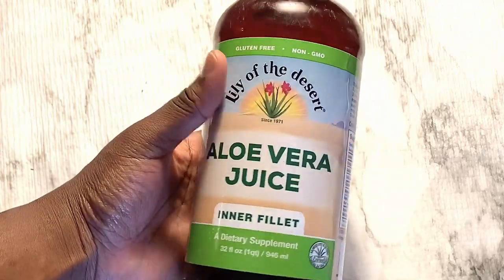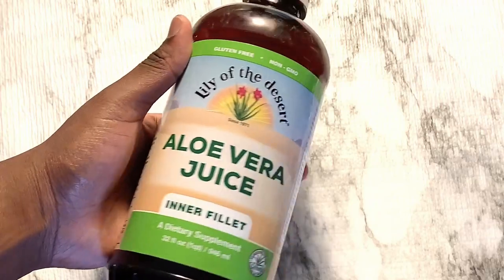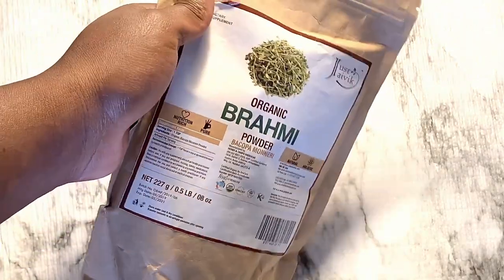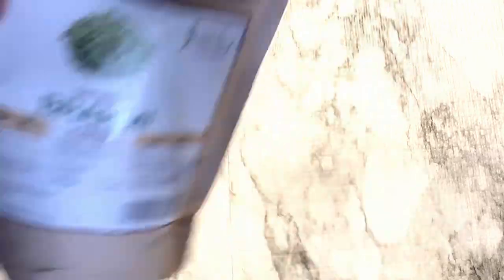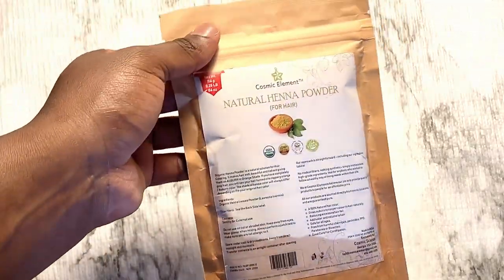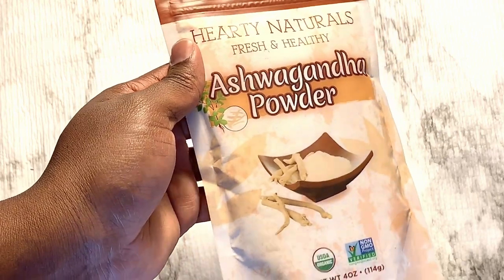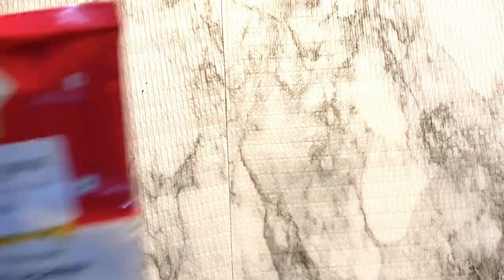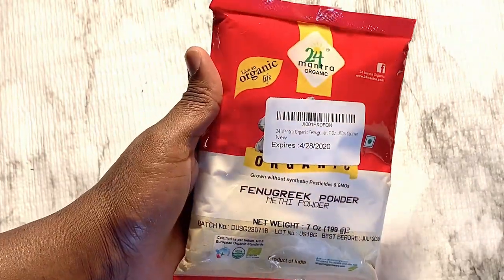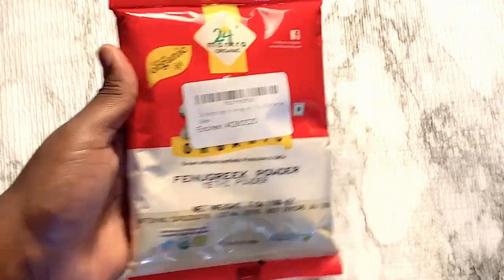And for my water phase, I chose aloe vera juice because it's a natural pH balancer. And for my additives, I'm going to add in brahmi powder, which helps repair the hair strands and improve circulation. Henna powder — it conditions and it's like a natural conditioner that helps damaged hair. And ashwagandha — it helps reduce hair fall, makes the hair shinier, and it may reverse graying hair. And fenugreek powder promotes hair growth and it strengthens the roots and the follicles of the hair.